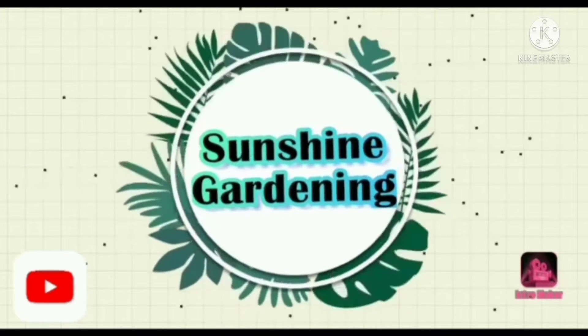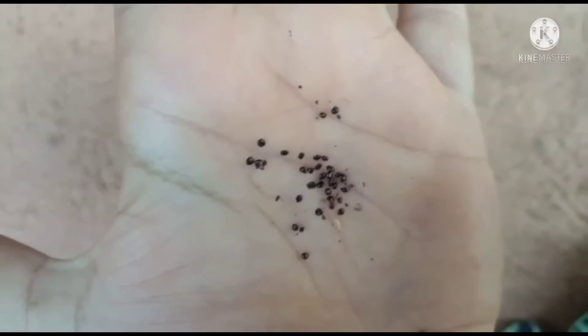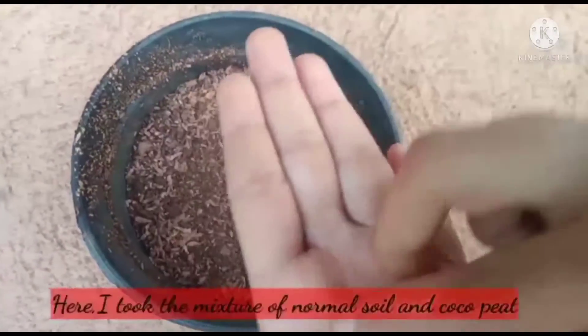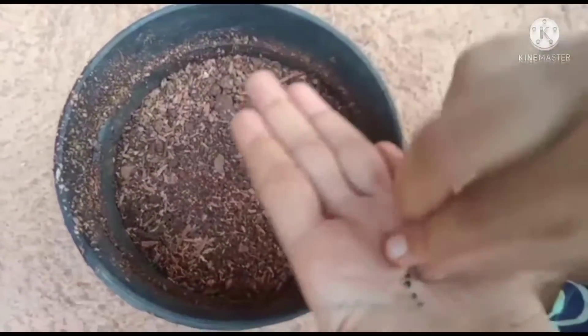Hey everyone, welcome back to my YouTube channel Sunshine Gardening. Today let's see how to grow coxcomb at home. I took coxcomb seeds — you can easily get these seeds directly from a coxcomb flower. I took a pot and filled it.